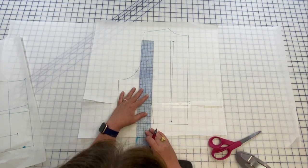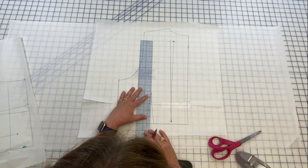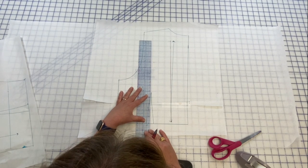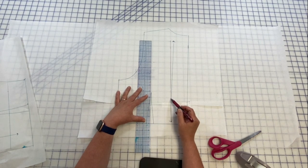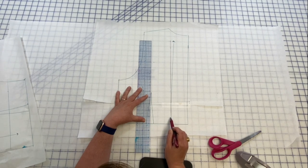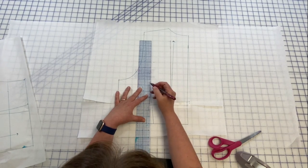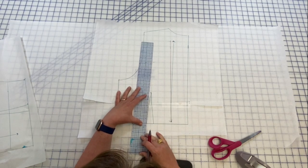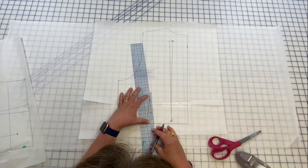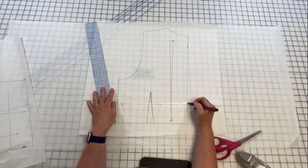Now you'll notice the dart has shifted — this is a one-inch dart. I'm going right up through the center and staying parallel to my grain line. Luckily my bottom seam here is perpendicular to my grain line, which helps. The dart point moved just a little bit, so now I just redraw my dart — straighten it out — and then true this edge a little bit. You'll have a little bit of a curve there.